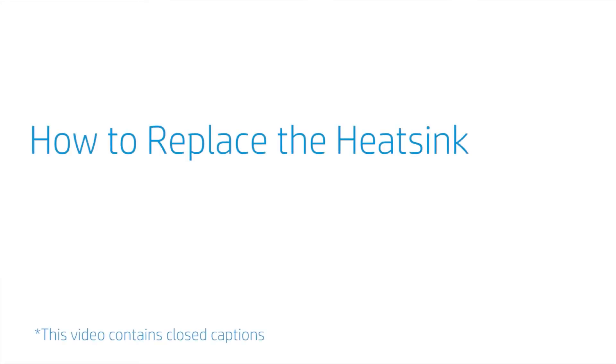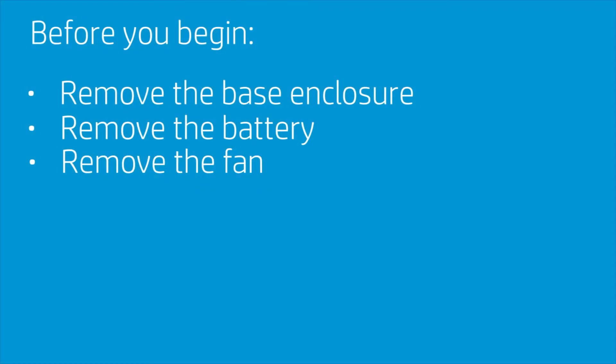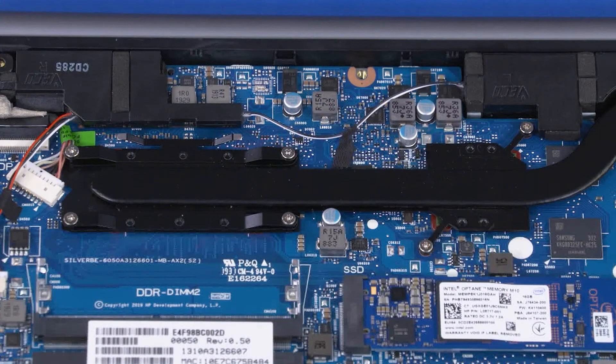How to Replace the Heat Sink. Before you begin, remove the base enclosure, battery, and fan. Removal: Note, the heat sink has either four or six screws securing it to the motherboard. The heat sink with six screws is shown in this video. Note, the heat sink has numbers adjacent to the following six screws.